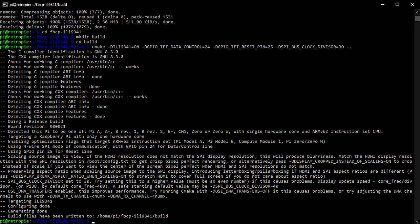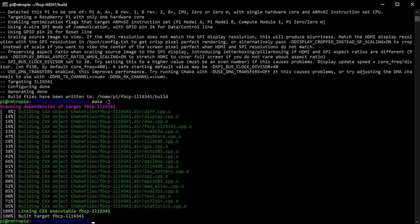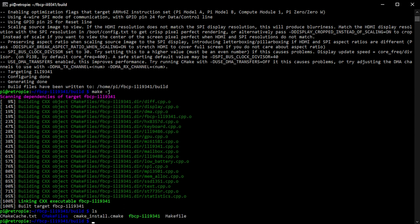Once we run the CMake command it creates the build files and makefiles needed for compilation. Then run 'make -j', which uses those build files to do the actual compilation. Once complete, listing the files in the current directory shows various CMake files, plus the important compiled binary: fbcp-ili9341 shown in green — that's our compiled driver software set up for our specific settings.